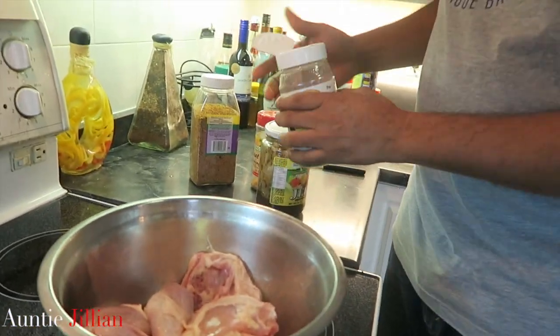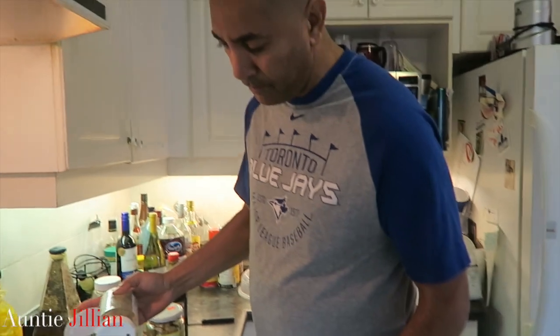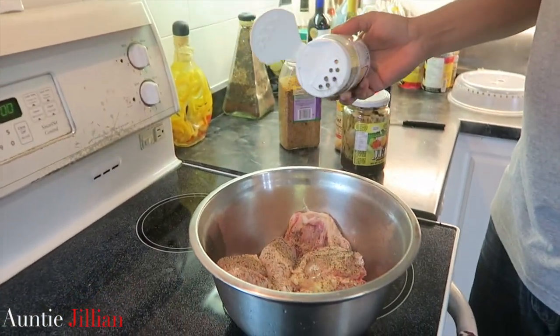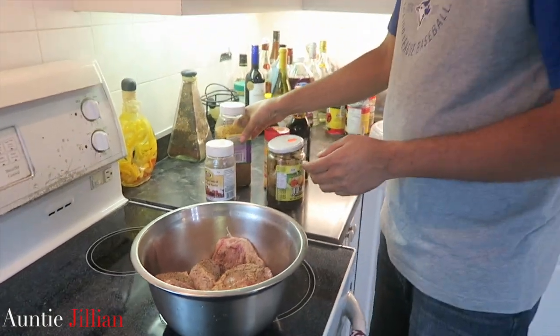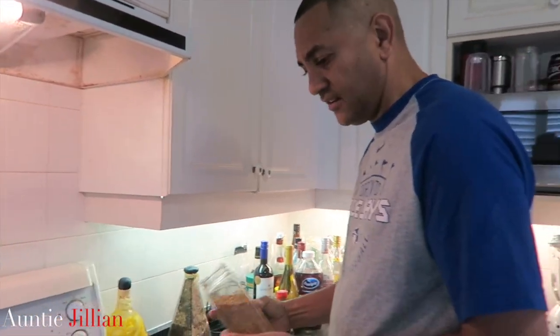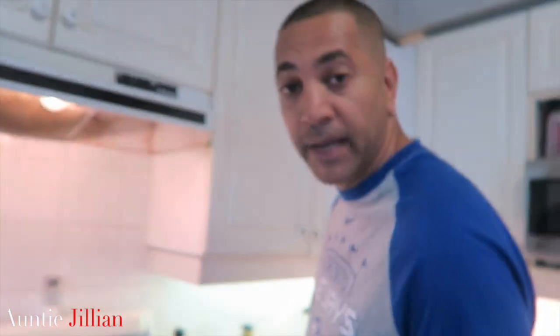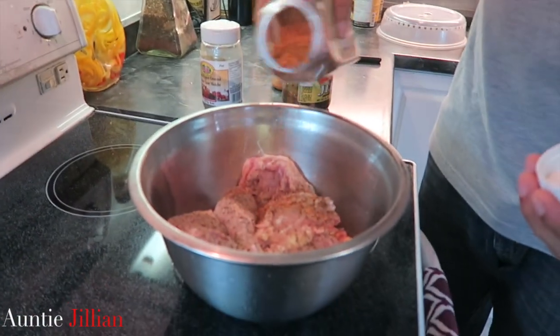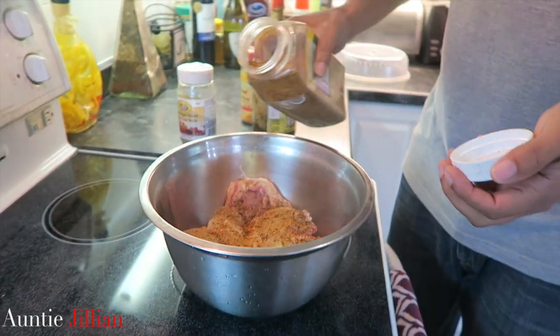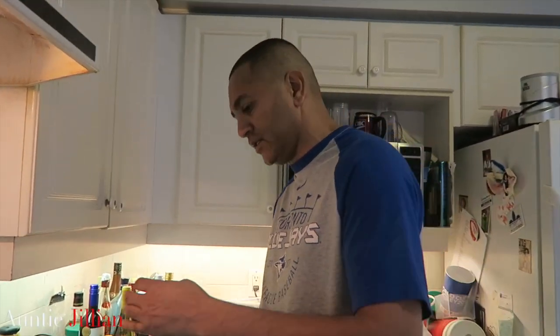They've made it real simple — most of the ingredients you can get at the store. I'm gonna add a little black pepper, just sprinkle it right over the meat. Black pepper is black pepper — you don't need a special kind. I also love garlic, so I'm adding some roasted garlic and Caribbean spice, which you can get at the West Indian store.